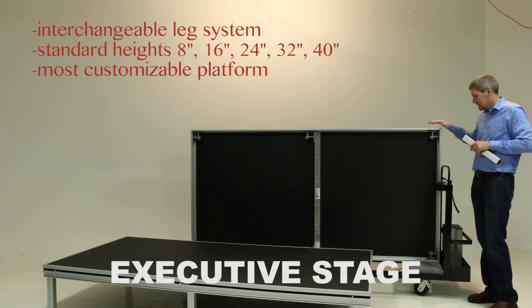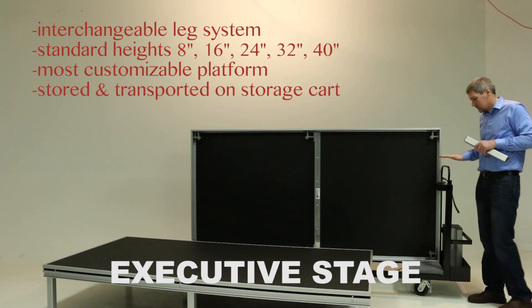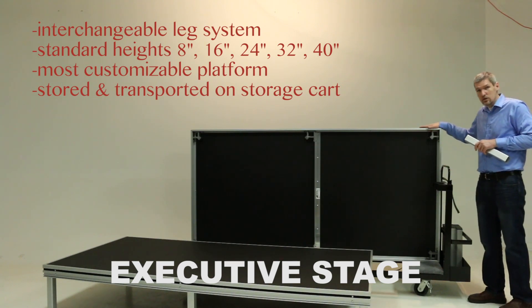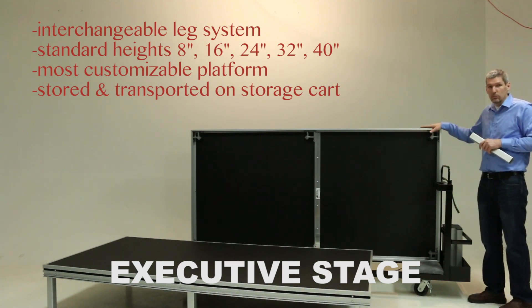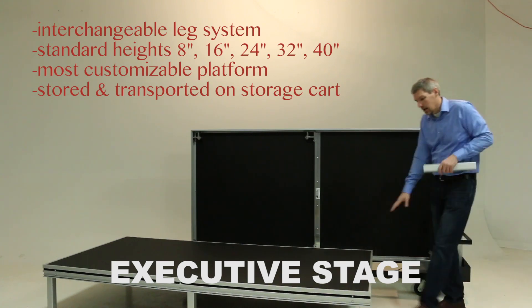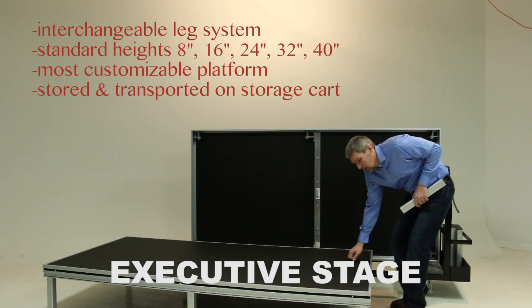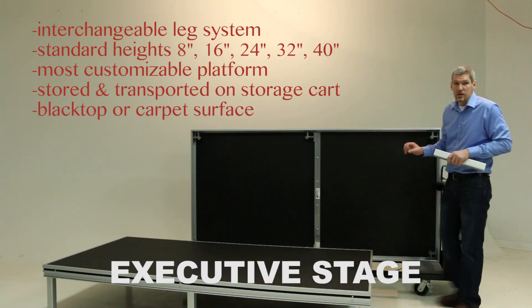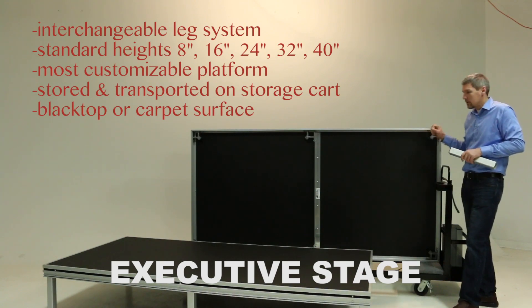Transportation of the executive stage is done on a storage cart. This is an independent cart that you can load 6, 8, or 9 platforms onto, roll away, and put into a storage facility. The surface on the executive stage can be a blacktop surface, which is a hard board surface, or a carpeted surface. The carpet comes in grey, black, red, blue, or brown.